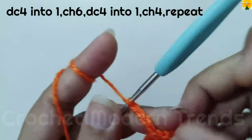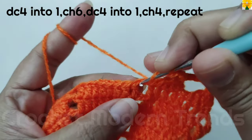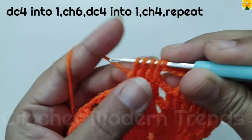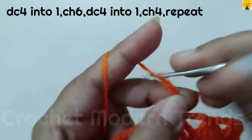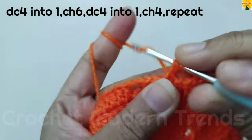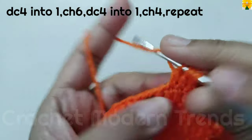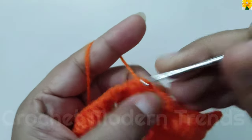Chain 1, 2, 3, 4 for chain space. On the top of the next stitch double crochet 1, do not close; double crochet 2, 3, 4 — five loops on the hook, pull through all five. Chain 1, 2, 3, 4, 5, 6 for chain space. Again: double crochet 1, 2, 3, 4 on successive stitches, do not close each. Five loops on the hook, pull through all five, chain 1, 2, 3, 4 for chain space. Complete the round following the same pattern and we will meet again when this round is completed.